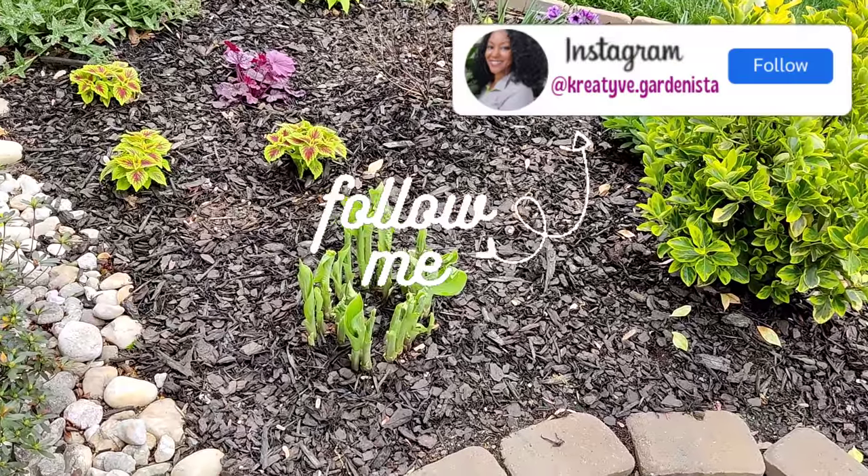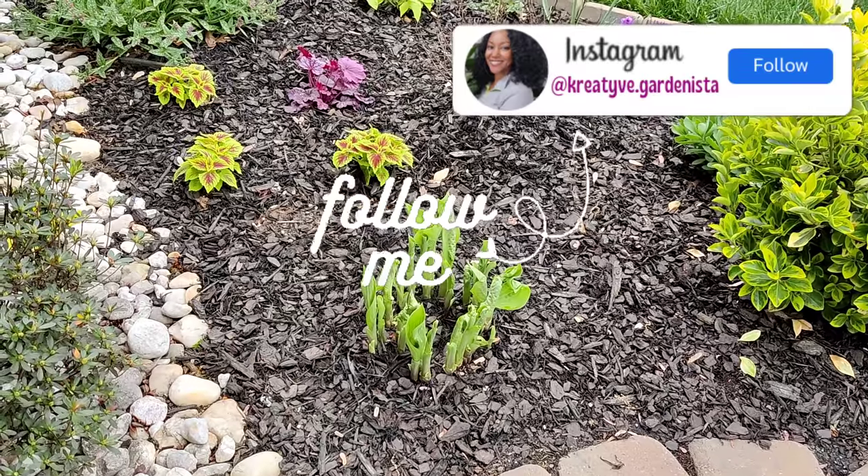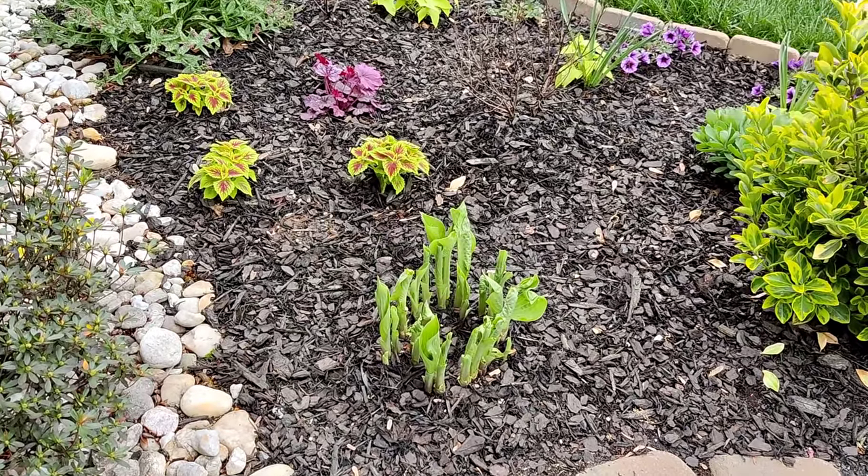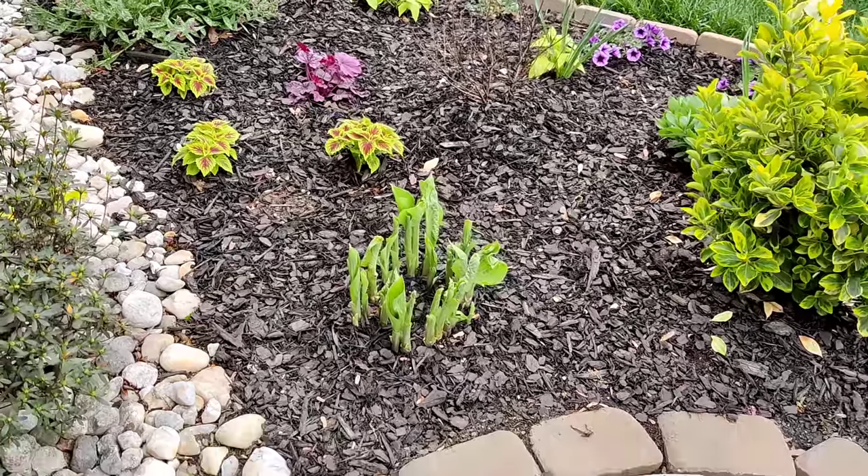Good morning everyone, it's Jess, welcome back for another gardening video. For today's video I figured I'd just give you guys a quick little tour to show you what's blooming, starting here in my front garden bed.